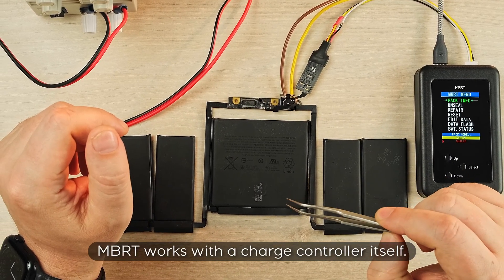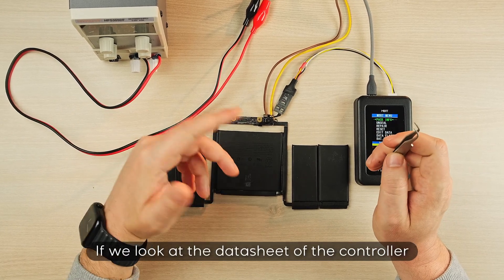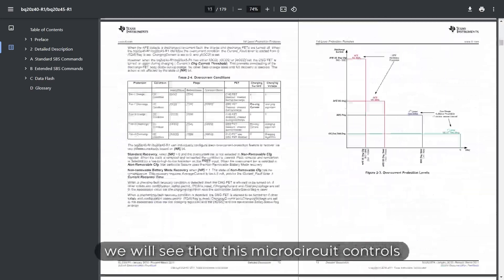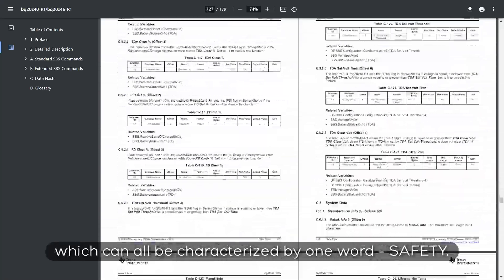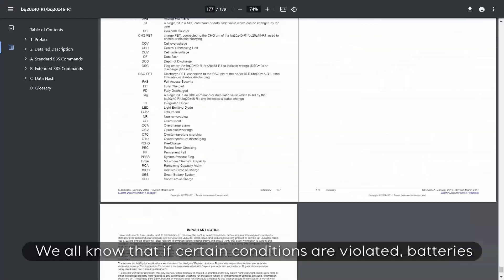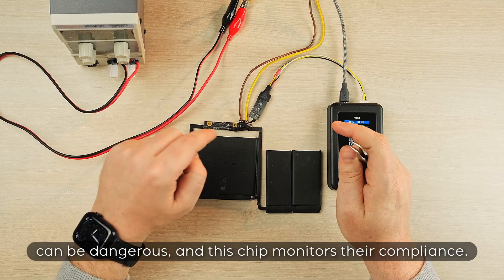MBRT works with the charge controller itself. What functions does this chip perform? If we look at the data sheet of the controller on the manufacturer's website, we will see that this microcircuit controls dozens of parameters of the battery assembly, which can all be characterized by one word: safety. We all know that if certain conditions are violated, batteries can be dangerous, and this chip monitors their compliance.